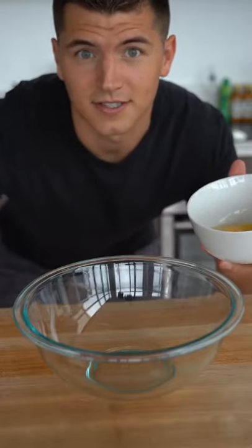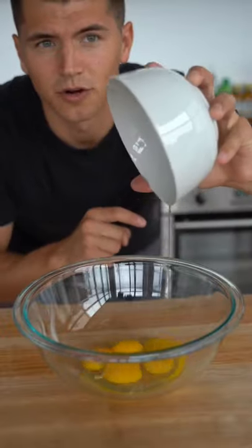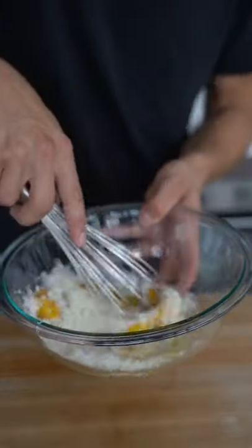Carbonara has lots of eggs in it — two more eggs, two more yolks. A dash of black pepper. Whisk it up.